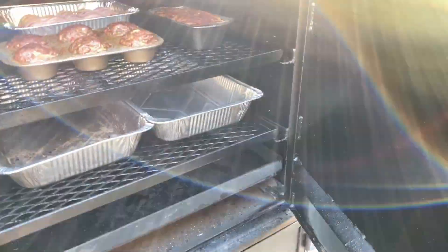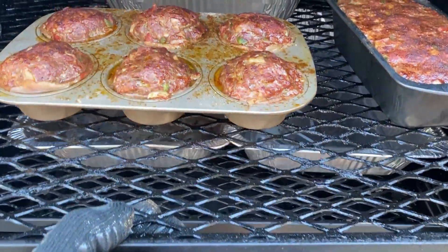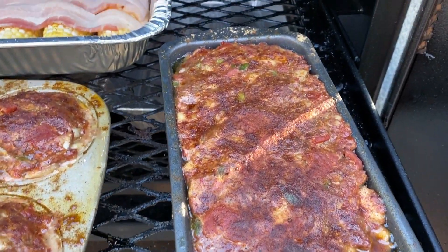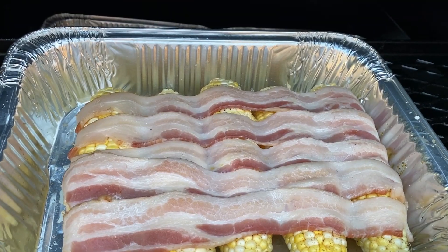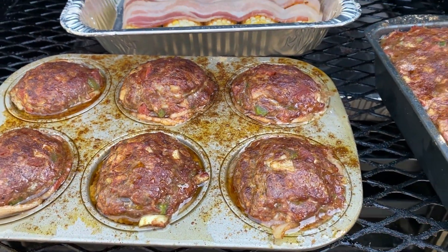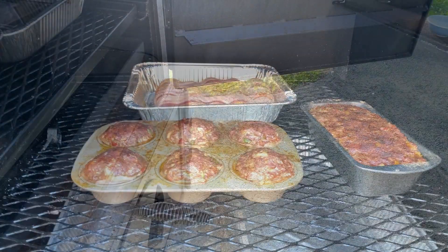Let's see what these look like — oh man, that's smelling good! Yeah, that meatloaf has browned up on top. Bacon's back there dripping down onto the corn. Yeah, this looks good — let's give this thing about 30 more minutes.